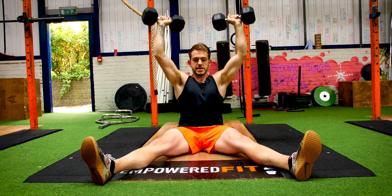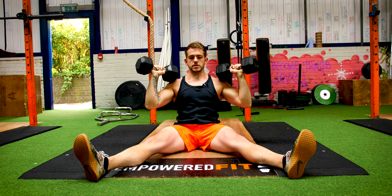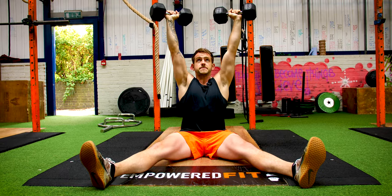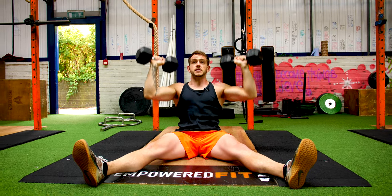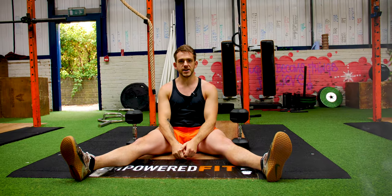We're making sure we're fully extending through the end of the movement, nice and controlled. And when you're finished, bring the dumbbells down nice and steady. Hey, that's the Zed Press guys.